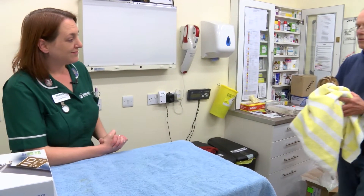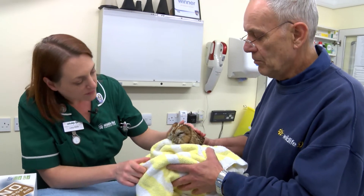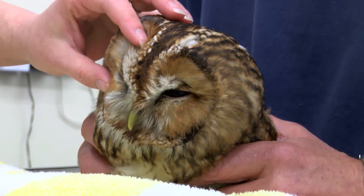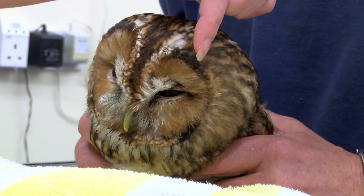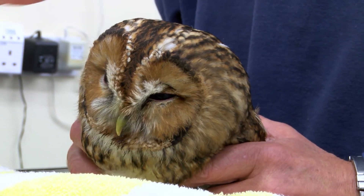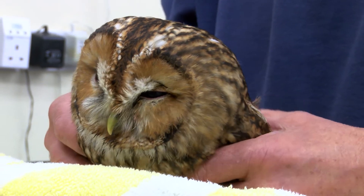I've got a very biting owl here that only came in this morning. I know you've looked at his eye very briefly to see what's going on, but we'll have a better look. So this is his good eye, and obviously this one is the painful eye. We know this eye has had a bleed into it, and that's why I want to make sure that the pressure's not too high and causing him more pain in that eye.